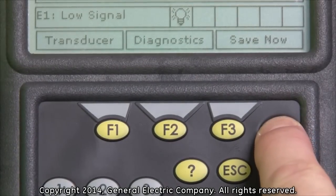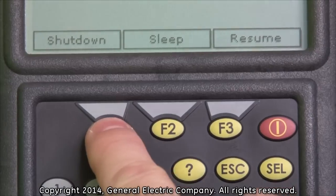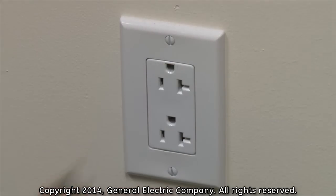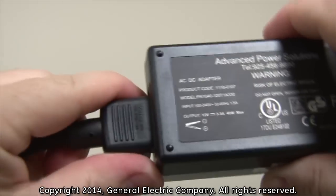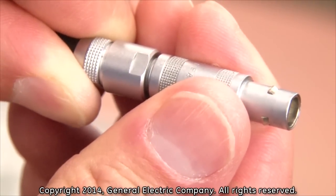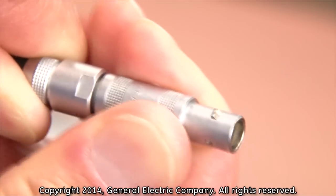In order to disconnect the PT-878 from line voltage, ensure that the PT-878 is turned off. Unplug the power cord from the line voltage and then disconnect the power cord from the AC adapter. In order to disconnect the power adapter cable from the power adapter port on the PT-878, you must pull back on the locking sleeve in order to release the cable.